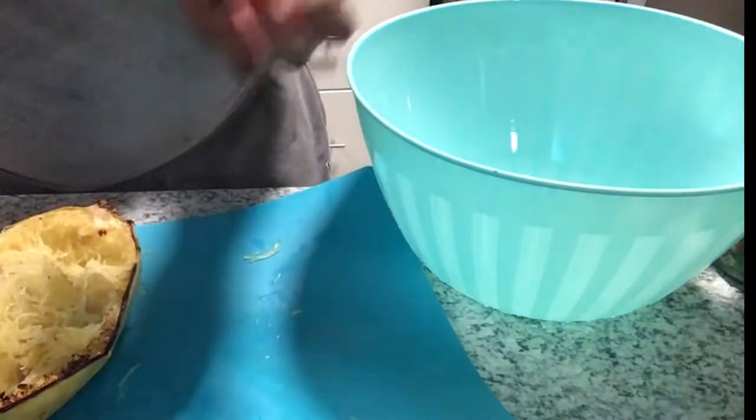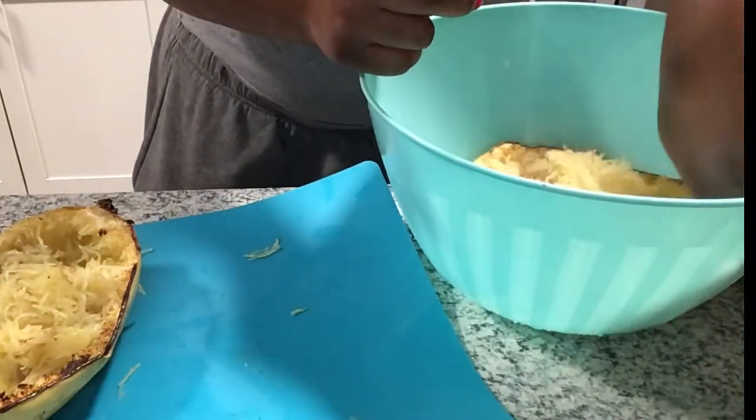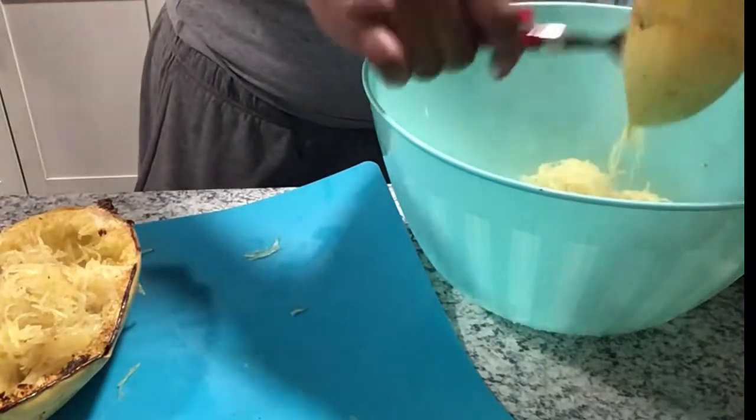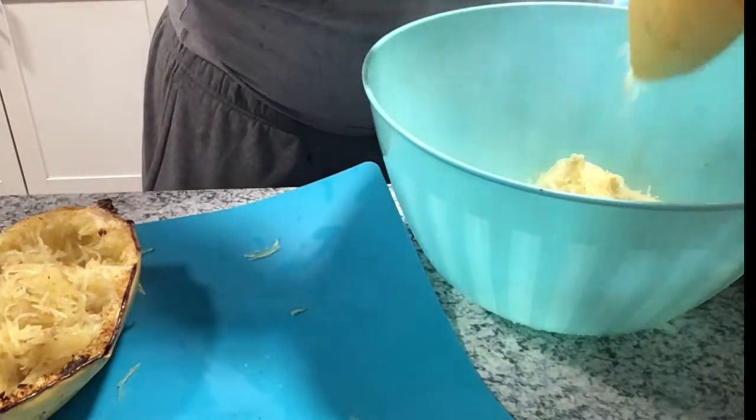If you scoop everything out it's going to just open up and be a hot mess. So now I'm transferring what I just scooped into a bowl, getting all the squash out. I'm going to do the other one off camera.